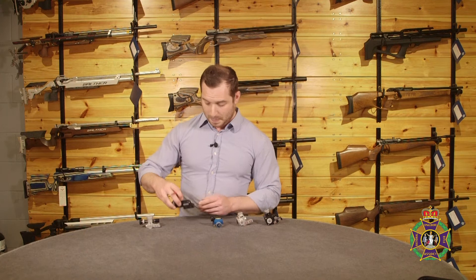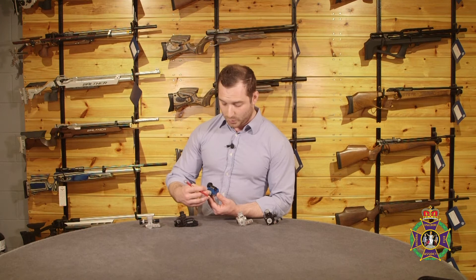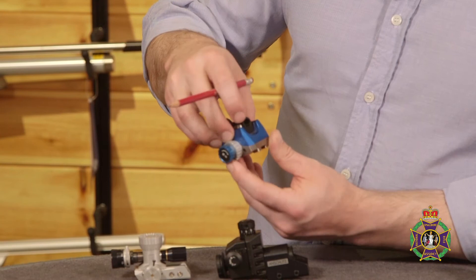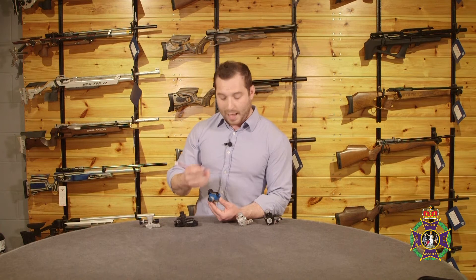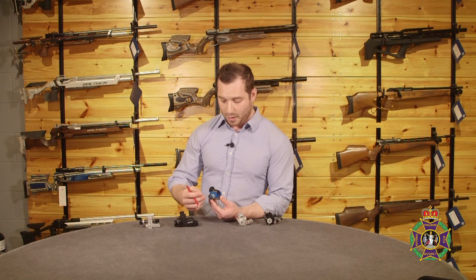Anschutz's new release is the Precise rear sight, and straight away you can possibly see the main feature — what they've done is put the windage and elevation knobs in the same location. Along with the trend for the Anschutz 5430 and the Walther KK500 to minimize the amount of movement the shooter has to make by shortening the action and bringing the loading port back towards the shooter, Anschutz have thought about how they can do the same with sights. It's a really clever idea — the windage and elevation knob are in the same location, one stacked on top of the other.